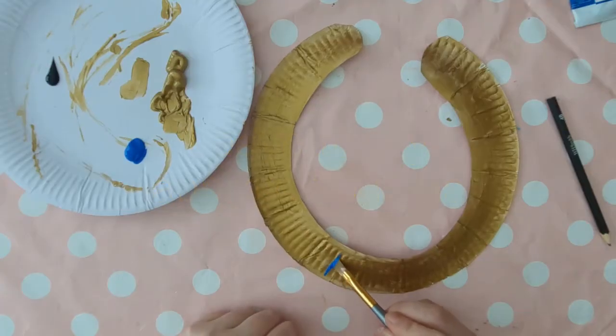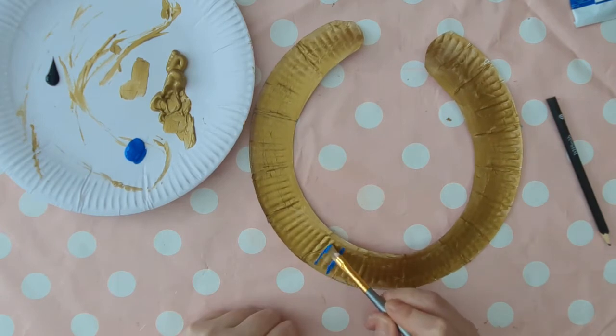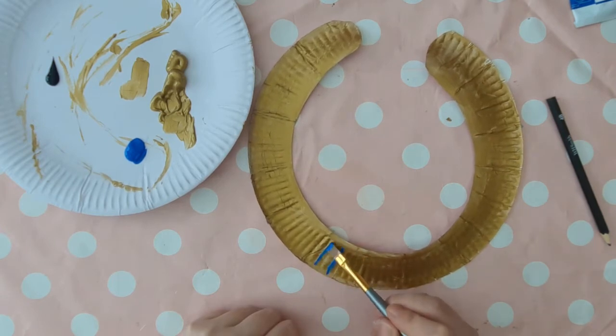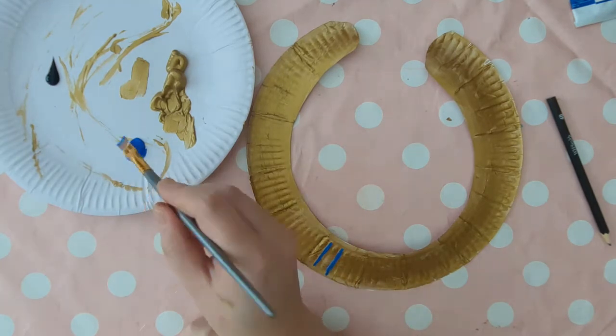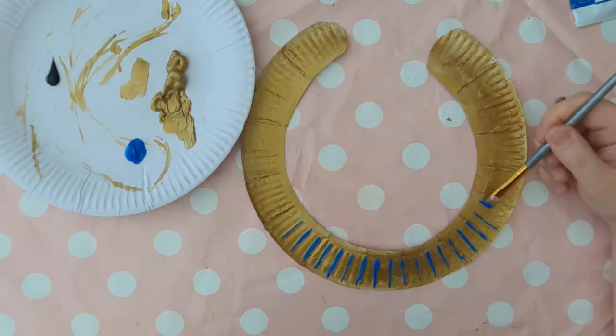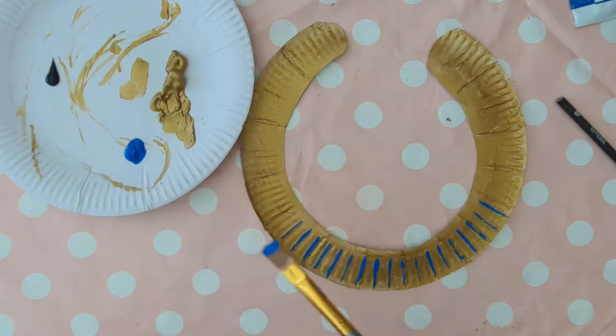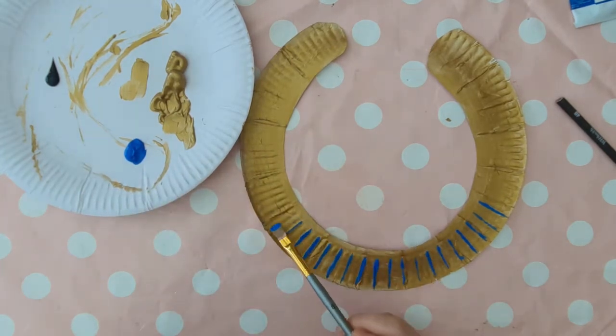Now you can add some decoration to your gold base. I went with some stripes of blue and some stripes of black — I used quite a bold bright blue so it stood out against the gold. It's a good idea to research different Egyptian broad collars before you do this project so you can see what styles they used.